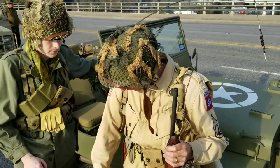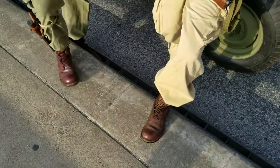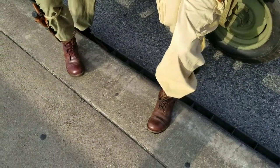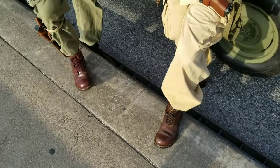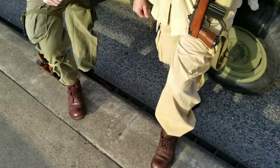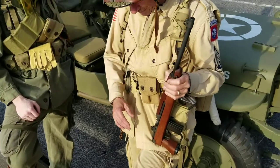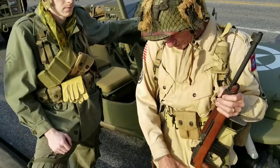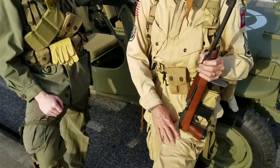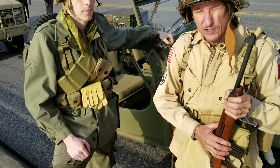The boots we're wearing are called jump boots. They were pretty much an elite type thing for the Airborne, and later they were replaced with what they call the buckle boots. You'll notice the color difference — this is what they call OD number three, which is badly faded out, and this is OD number seven.